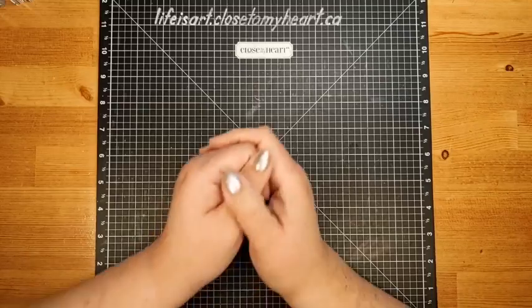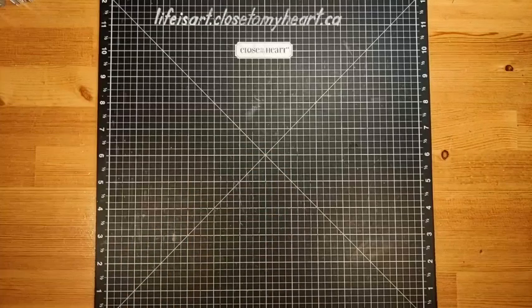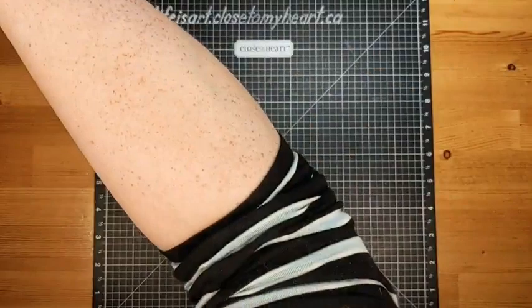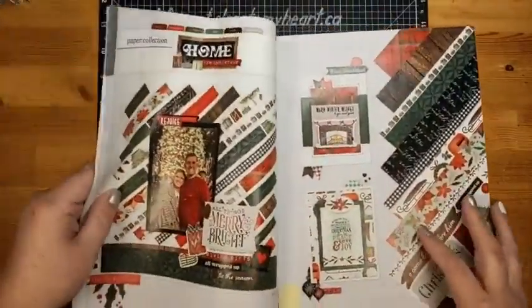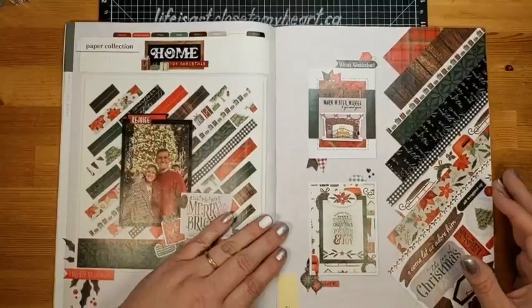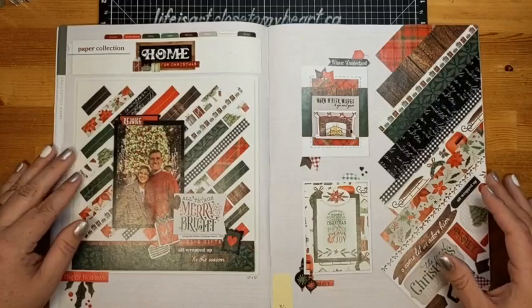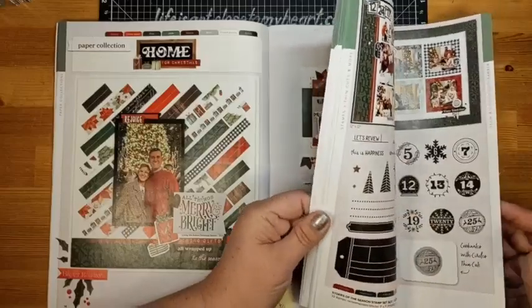Good morning, it's Monica from Life is Art and this is the Thursday 10 a.m. technique at the Christmas Movie Marathon online crop. Today we're going to be making a clutch gift box using the featured collection for October from the Close to My Heart September/October catalog called Home for Christmas — it has beautiful reds, greens, browns, grays, and black.